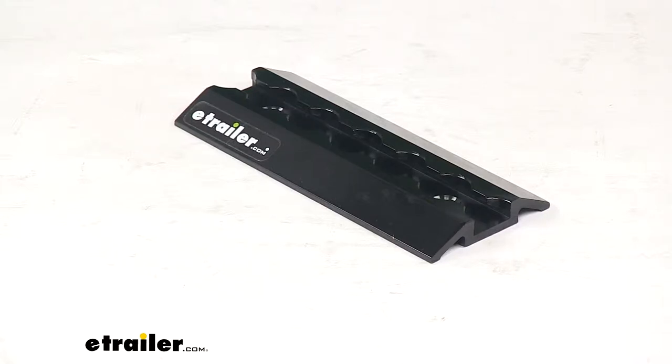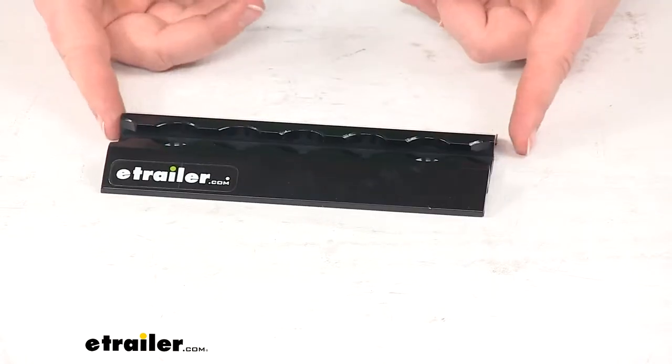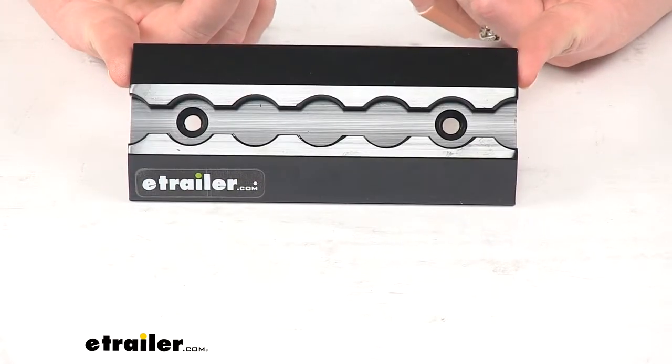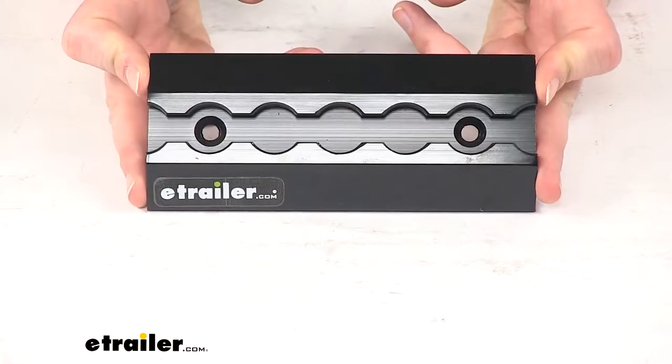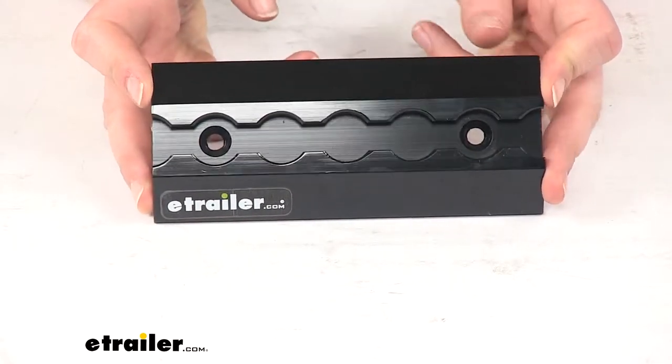Today we're going to take a look at the Torax L-Track with a tapered design in anodized black. This is going to be six inches long by two and a half inches wide. The L-Track is going to provide you with a quick and easy attachment point for your enclosed trailer, flatbed truck, pretty much anywhere that you need to have that nice anchor point for any cargo tie-downs.